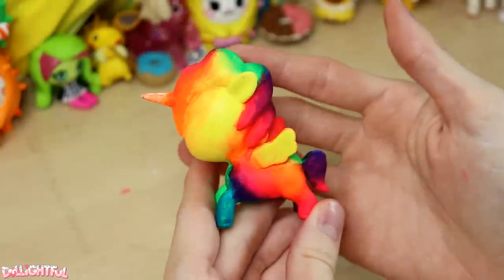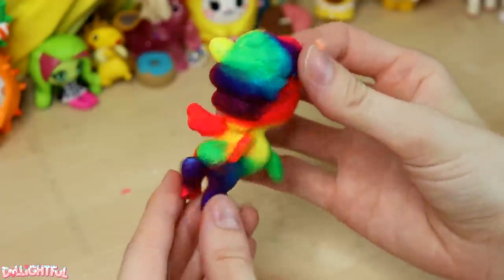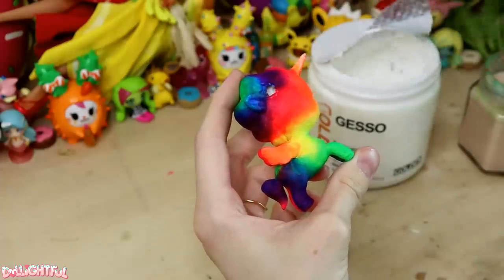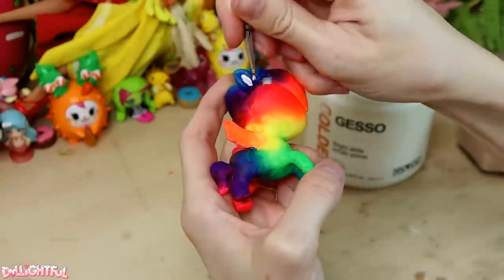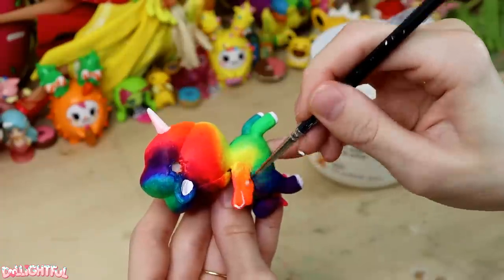Ta-da! I already love this. Let's fill in the details with white. This includes the ears, horn, little hooves, and wing-tip accents — why not?